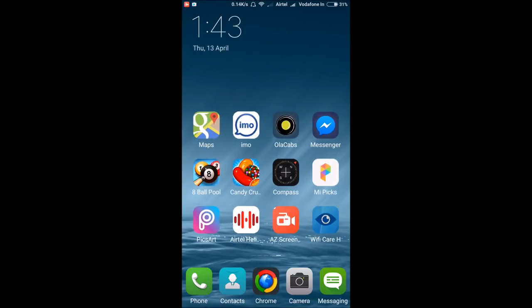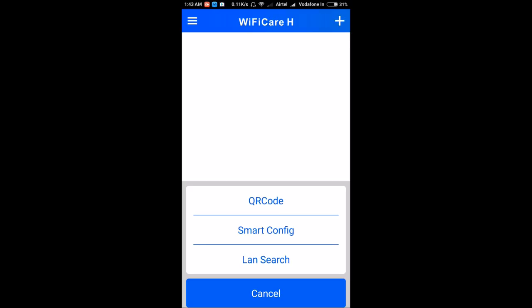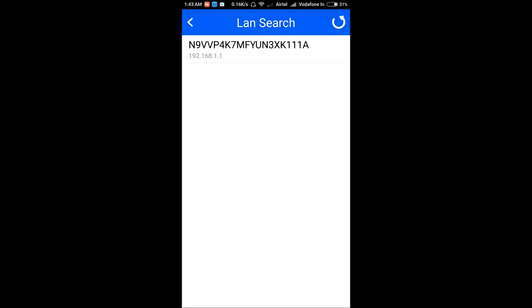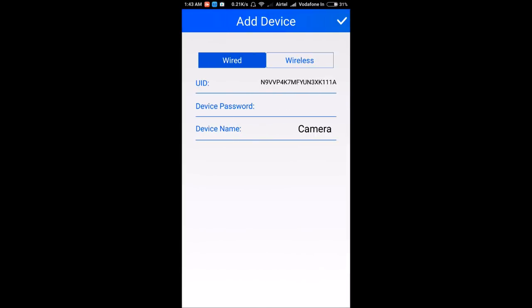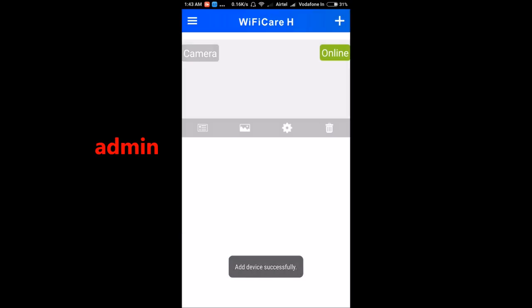Now open the Wi-Fi Courage app. Tap the plus sign and select the option 'LAN search' — this is the easiest way to connect. Refresh and it will show you the IP address of the camera. It will ask for a password — enter 'admin,' which is mentioned on your camera. You can see it coming online, and now you can view the camera live. The camera is moving and you can see it on the screen.